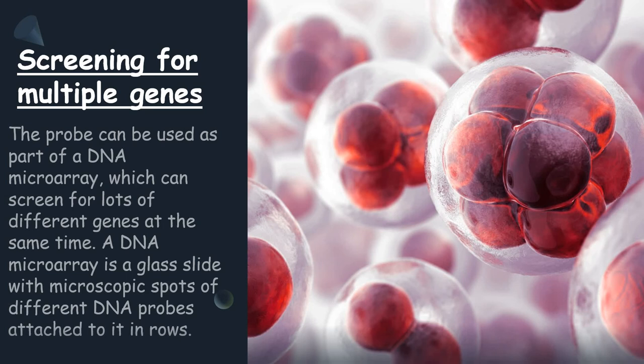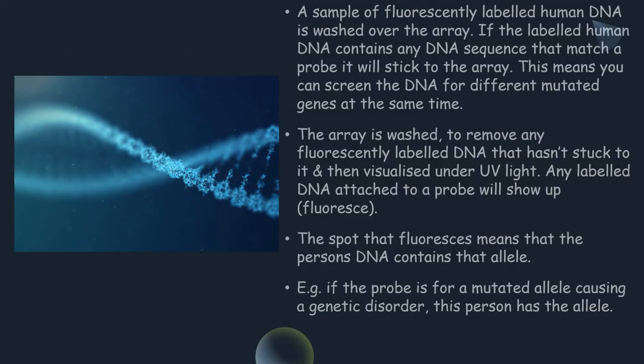Screening for multiple genes. The probe can be used as part of a DNA microarray, which can screen for lots of different genes at the same time. A DNA microarray is a glass slide with microscopic spots of different DNA probes attached to it in rows. A sample of fluorescently labeled human DNA is washed over the array, and if the labeled human DNA contains any DNA sequence that matches a probe, it will stick to the array. This means you can screen the DNA for different mutated genes at the same time. The array is then washed to remove any fluorescently labeled DNA that hasn't stuck to it, and visualized under UV light, where any labeled DNA attached to a probe will fluoresce.